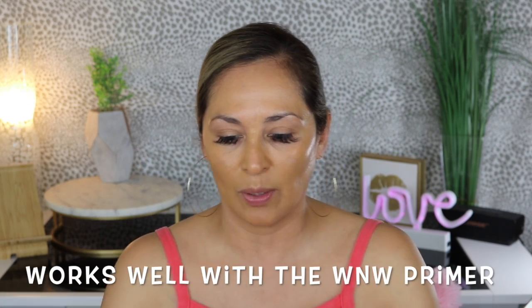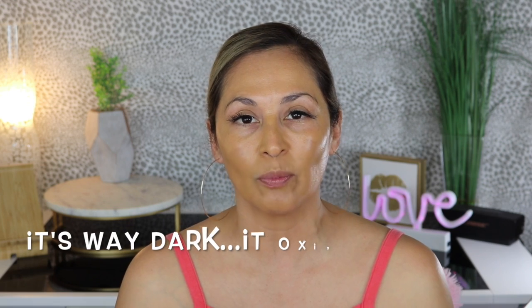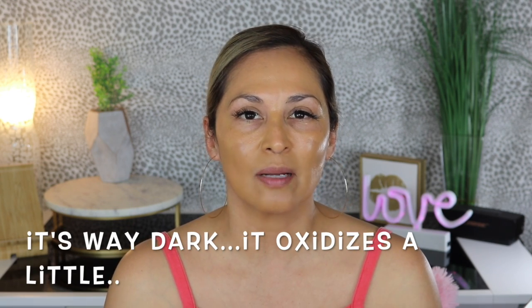I normally use the Milk Makeup Primer with this foundation, but today is a good day to test the hydrating primer with it. This shade is a little bit dark for me, but I plan on getting darker in the summer. In the meantime, I might go ahead and buy another shade that's one shade lower so I can mix the two and get my perfect shade.